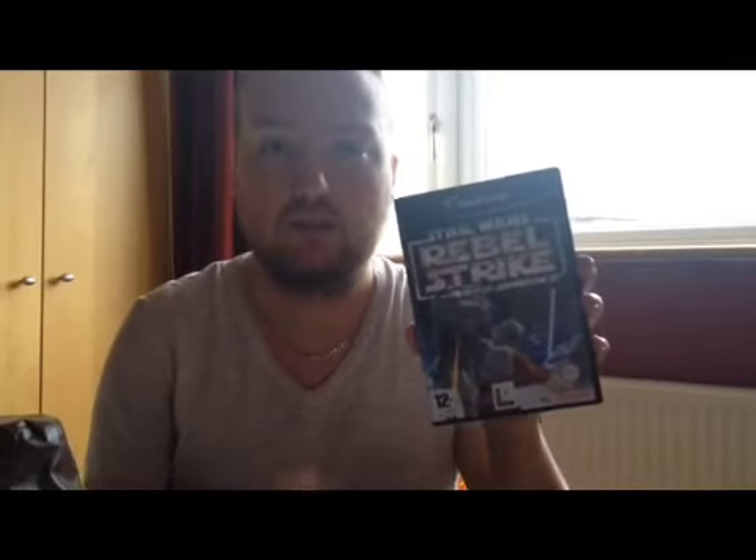Hey guys, just a quick unboxing today. I received a parcel — it's the last Star Wars game for the GameCube that I wanted. I received this on eBay and it's another one I was looking forward to playing. I can't remember how much I paid but it wasn't much. It comes complete.